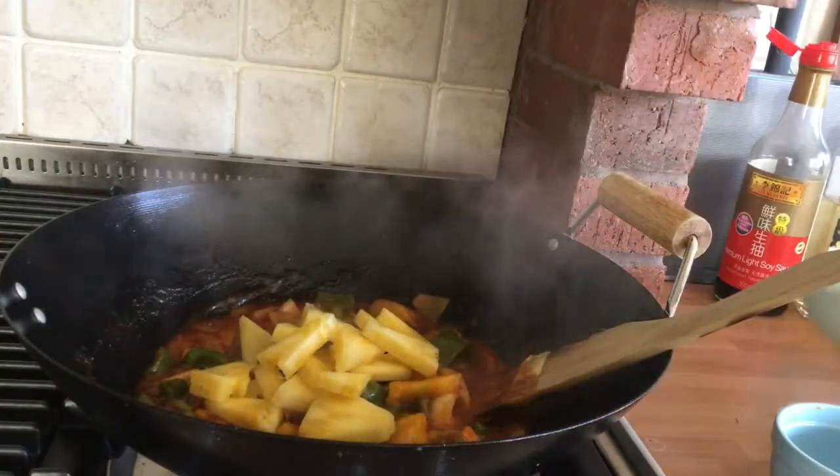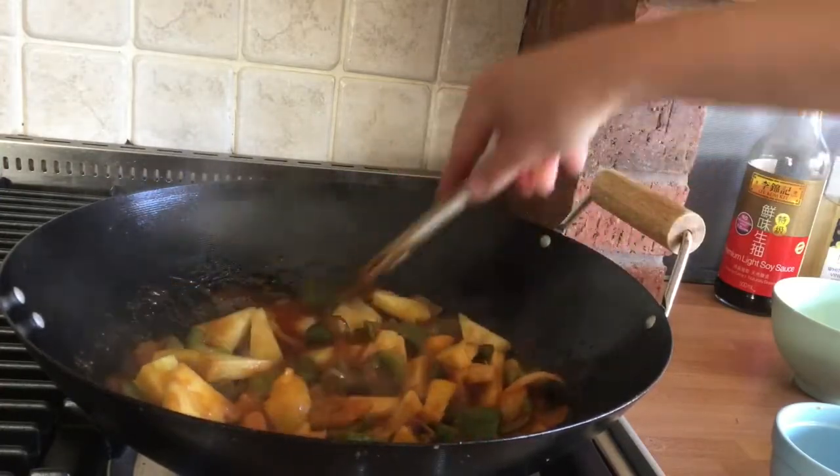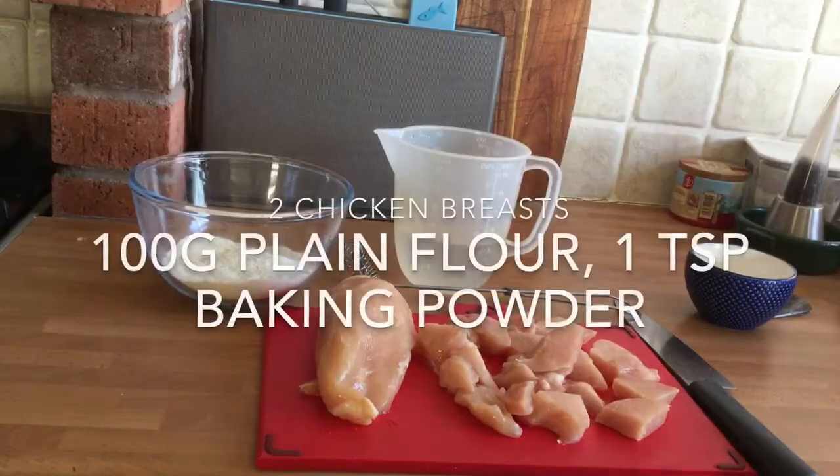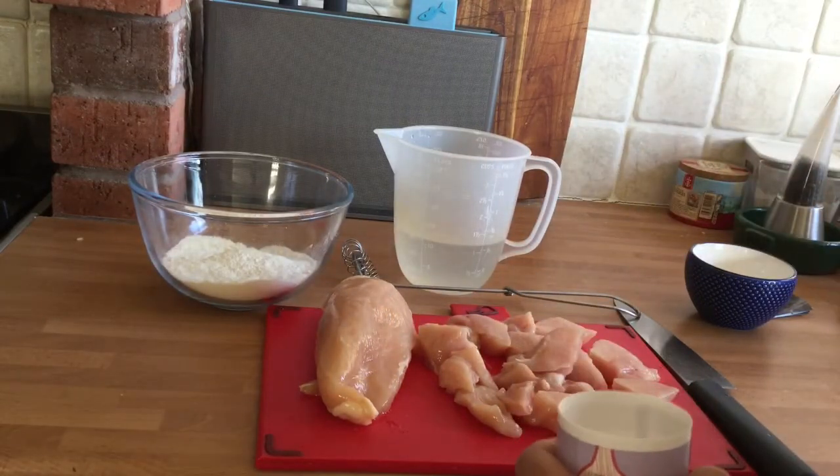Then finally stir in your pineapple. I'm using fresh but tinned is absolutely fine. I'm now going to make the batter for my chicken balls — this is a good way to make chicken go a lot further.